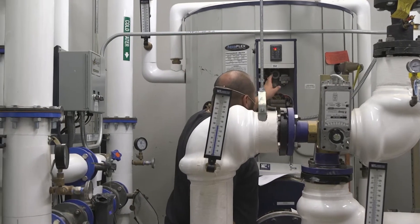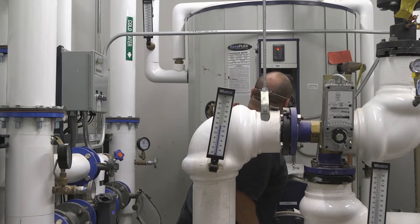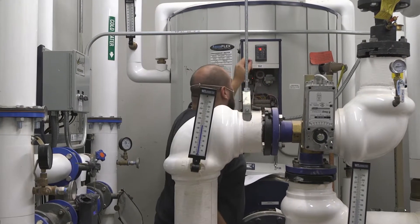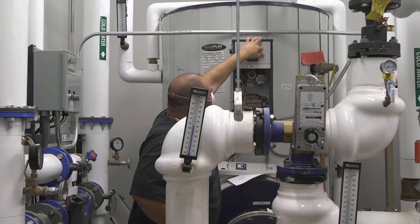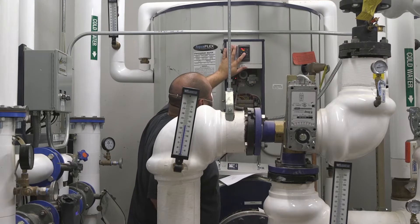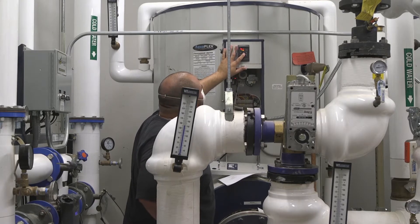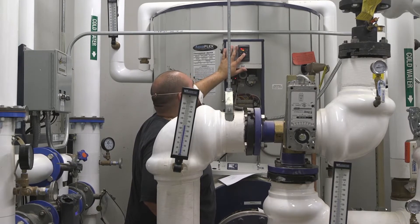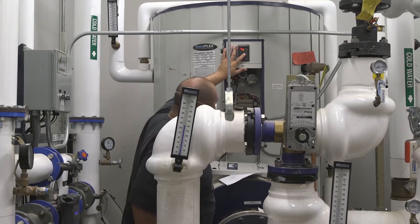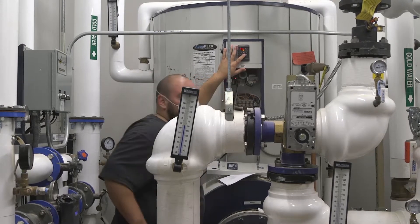There's an upper operating control in here, set for 165 degrees. Your normal setpoint is set for 145. So you have about 20 degrees above that.